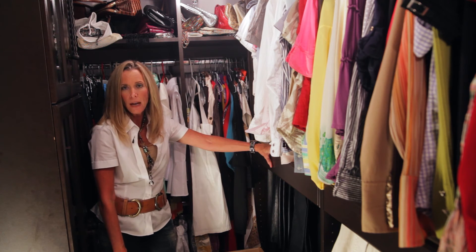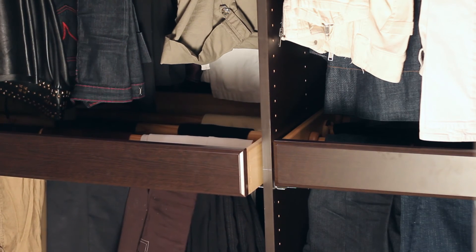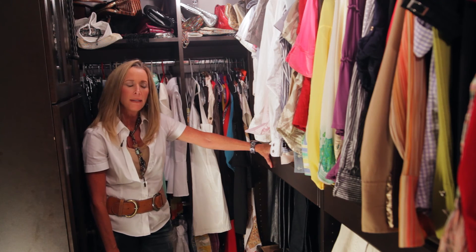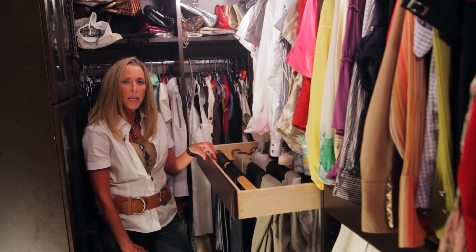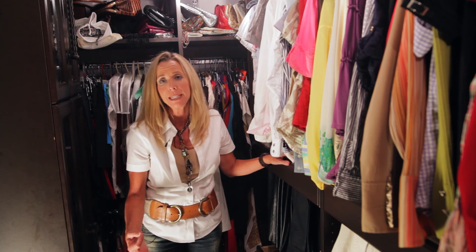Another really nice touch that I like is the soft-close drawers. You can see it closes by itself — those are quite nice. You can add a handle to it if you want to decorate it; it's not necessary, you can really reach in and pull them out, but you can if you'd like, and it adds a little personality to it.